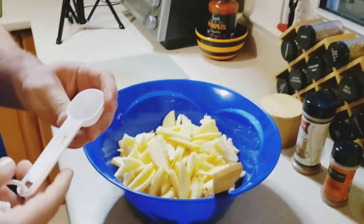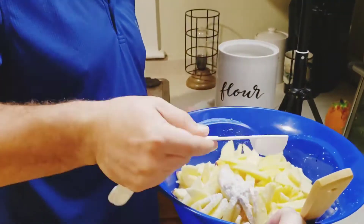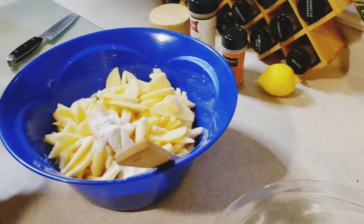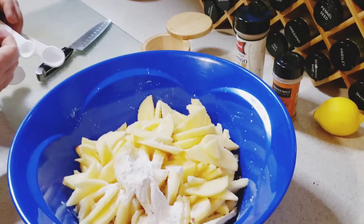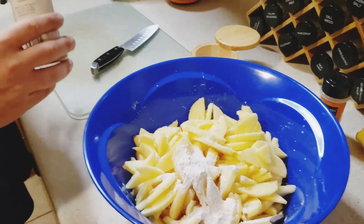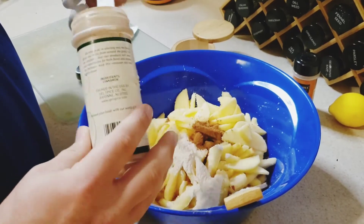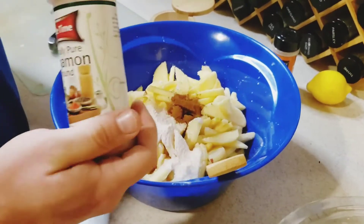Two and a half teaspoons of cinnamon. The original recipe had less cinnamon but I found one with more, and we like cinnamon so we're doing the one with more. I'll leave the recipe in the description. Cinnamon and nutmeg you can do to taste — we need more cinnamon. Just take a knife in there to loosen it. Then a fourth of a teaspoon of nutmeg. See, this is coming together pretty fast.